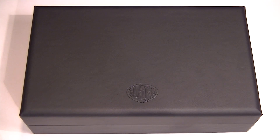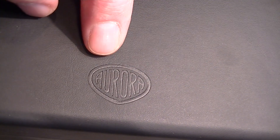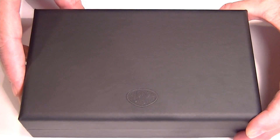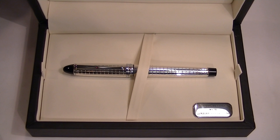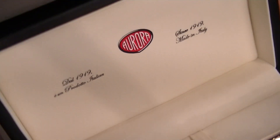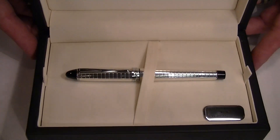This is the Aurora Ypsilon Quadra Sterling Silver Fountain Pen. It comes in a nice large black leather box with an Aurora logo embossed on the top. It has a hinged top with a nice soft tan leather interior, and on the underside of the lid we have the Aurora logo — since 1919, made in Italy.